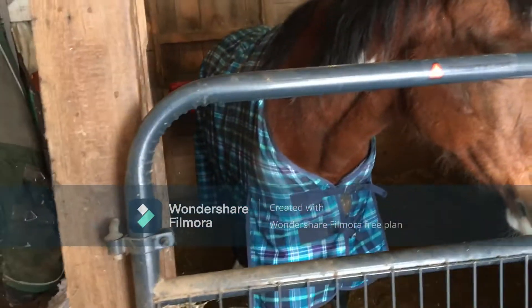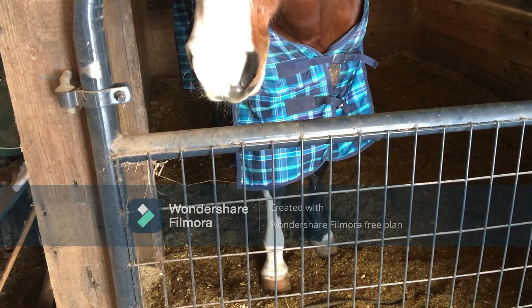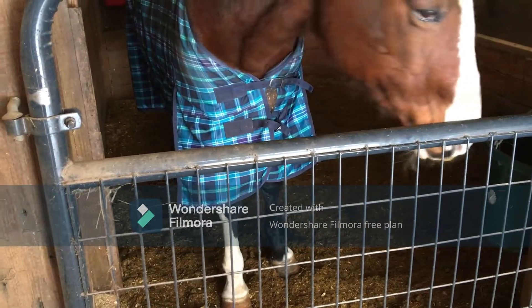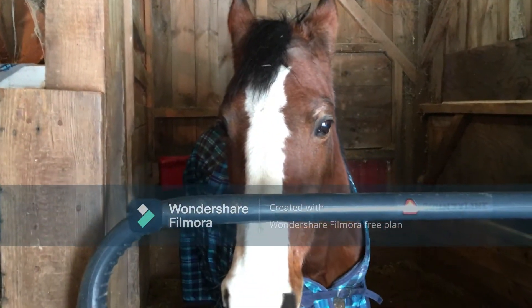You ready to come out? Okay, we have to take that blanket off, and I want to clean your feet, your hooves. Let me open this gate, get the camera situated, and we'll take care of you and send you out.